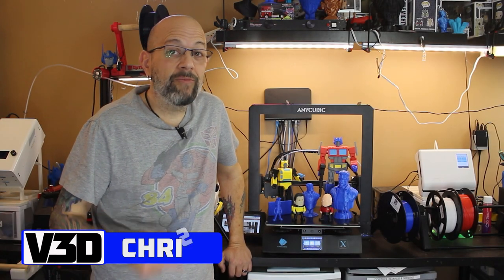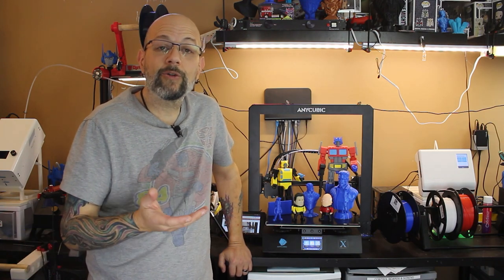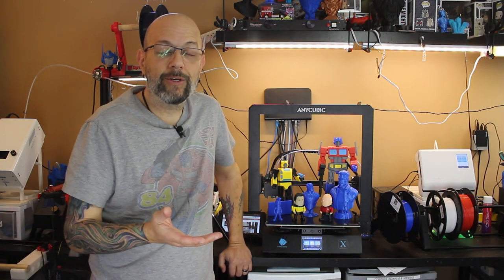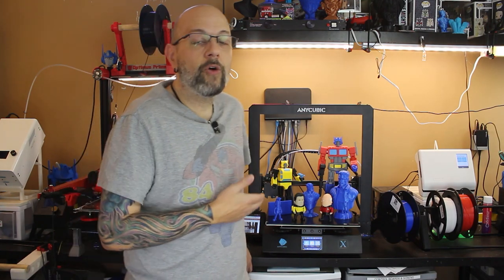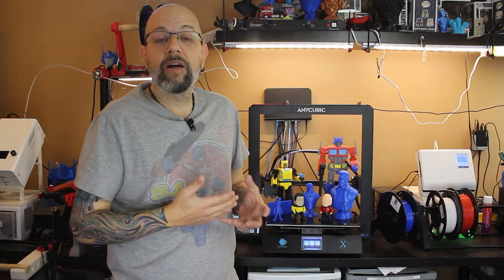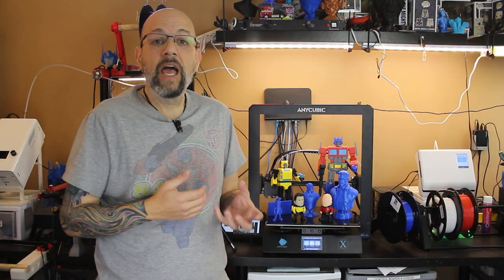As you can see I have moved my Mega X to its new home, and anybody who knows me knows I name all of my printers after Transformers. This is Ratchet. Ratchet is in his new home and I have done a lot of work — I have tested and printed extensively. I cannot tell you how much I love this printer.